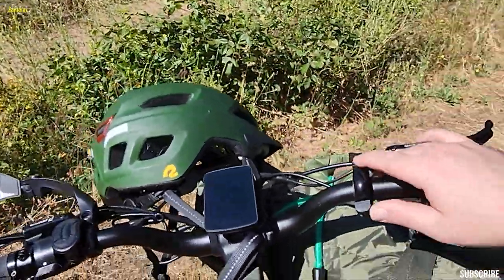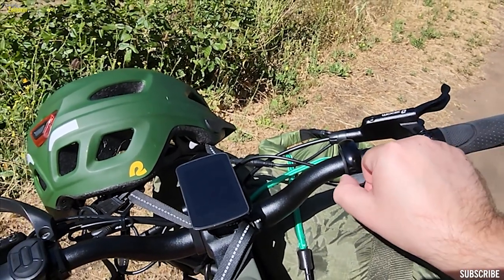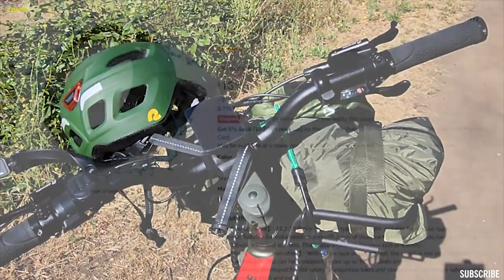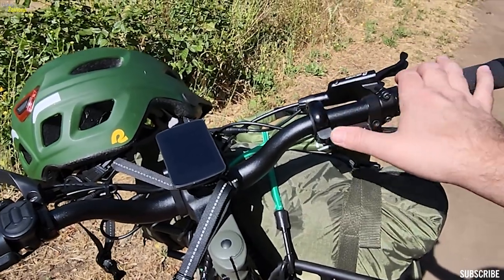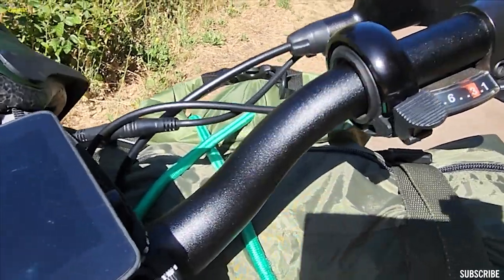The next change is I bought this bell here. I'm forgetting the name off the top of my head — I'm going to edit in a little screenshot of what it is. I wanted something that wasn't too obtrusive; I didn't want a big bell sitting up here. I just wanted something simple that kind of blends in with the handlebars itself.